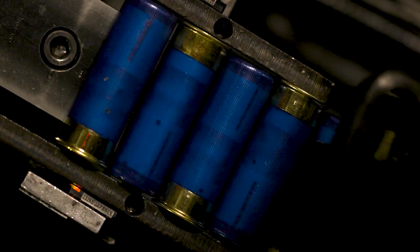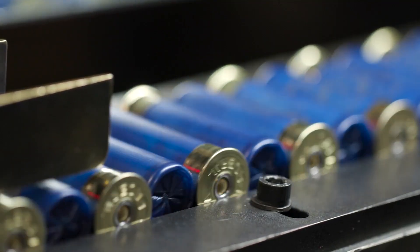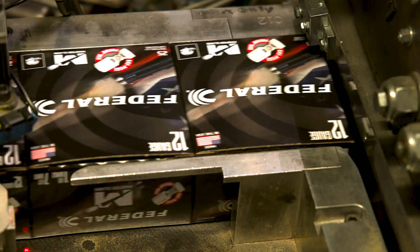Federal Masterclass uses a proprietary alloy of lead and antimony that's as hard or harder than lead used in other target payloads while maintaining a higher density. You get the best of both worlds: the hardness to keep patterns tight and consistent, and the density to break distant clays.